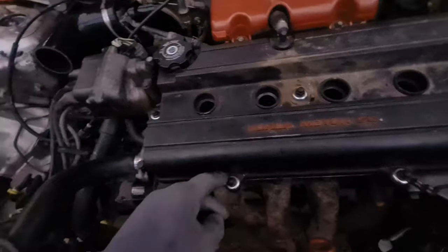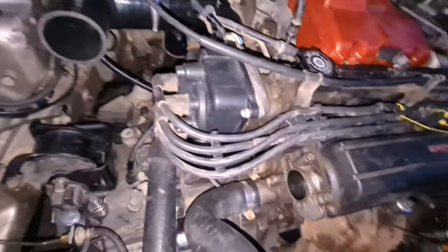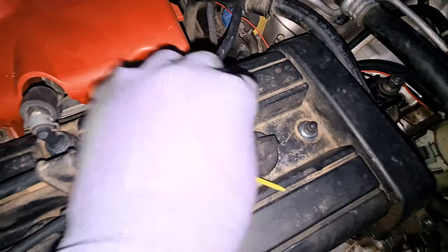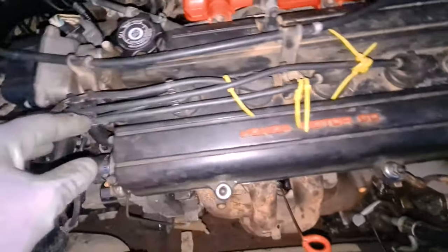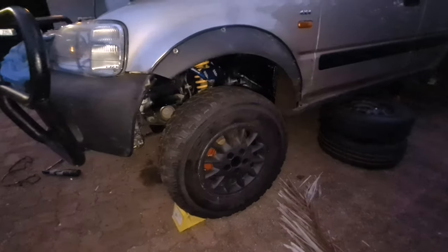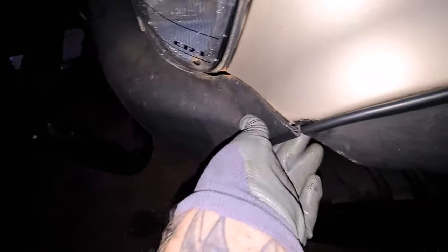I've pulled the valve cover off, put the new bolt seals and new valve cover gasket on — you can see the old one here. It's all put back together. I did a little bit of tidying with my plug leads; I still want to replace these down the line but for now that's done. I need to take these zip ties off — I couldn't find my masking tape so I just used them to mark. That's one more thing off the list. I've also finished this side of my wheel liner, though I still need to super glue the edging on.